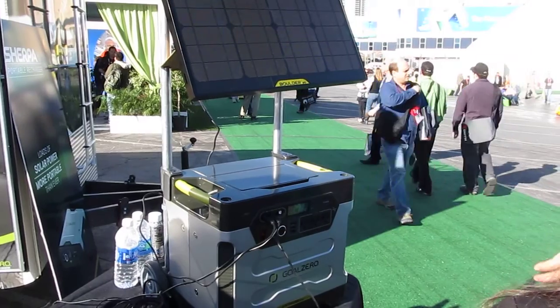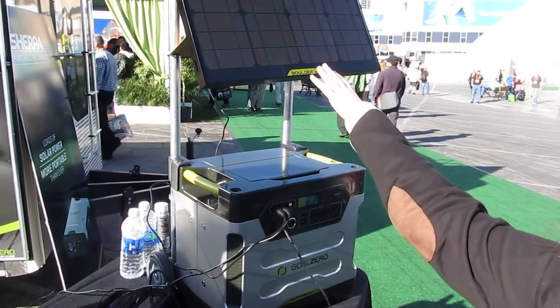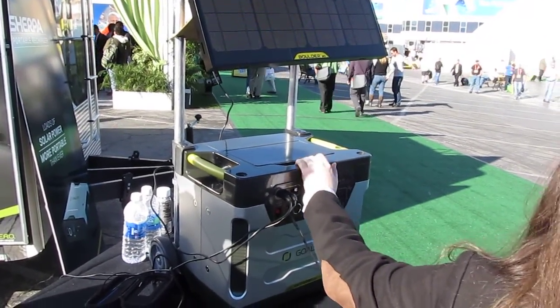Basically it's going to be good for backup power, support power, and it's mobile — so take it wherever you want it.